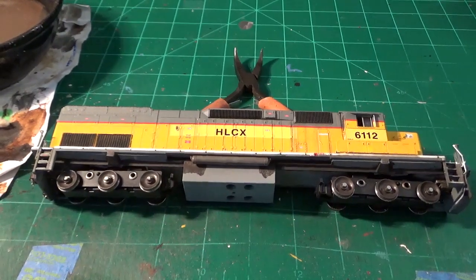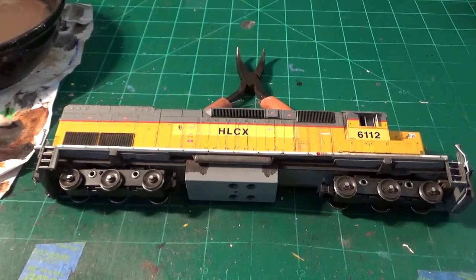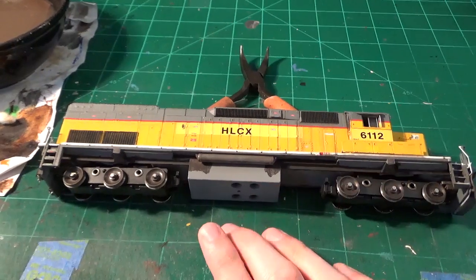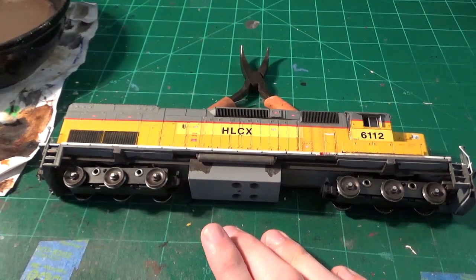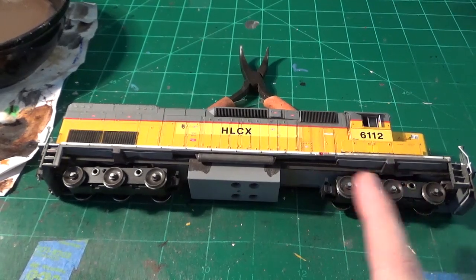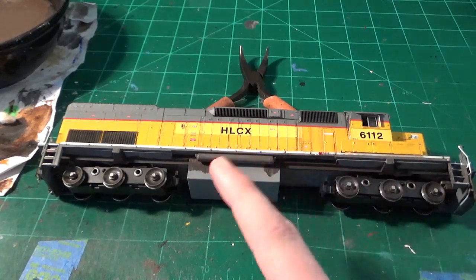All right, so now we can start wrapping up this engine with the final weathering touches. I've been using a lot of different powders and chalks to do a lot of different effects on these locomotives. But we're going to be doing some oil work first before I do anything else on this — I want to wrap up some rust streaking around the cab area, around the battery box, and certain places like that.